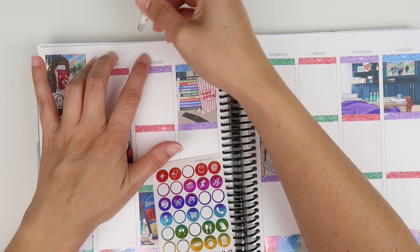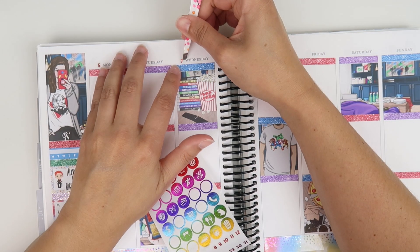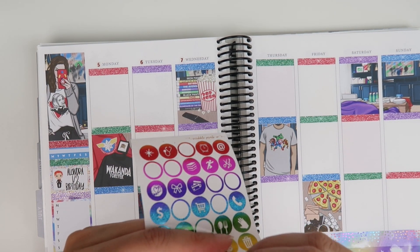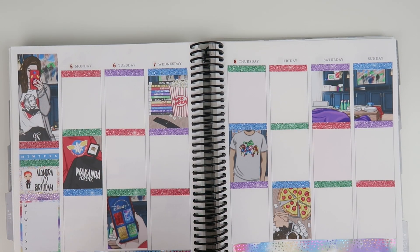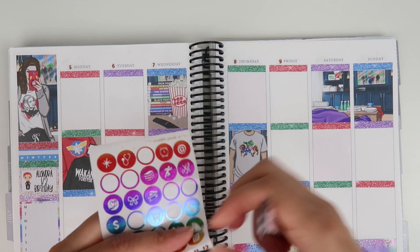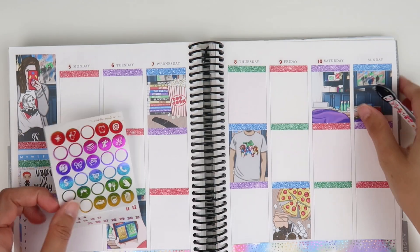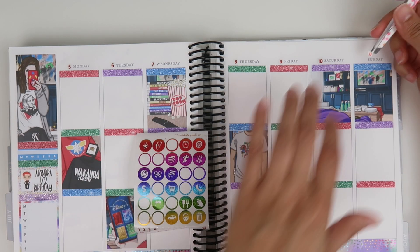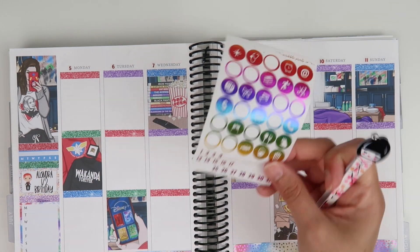I didn't do any exercise this week, but it's only Saturday so I could technically still exercise today and Sunday. Maybe I'll write that on my to-do list — even a lazy girl workout is better than nothing. I love those red stickers in this kit — they look so good. This is all from SPC.